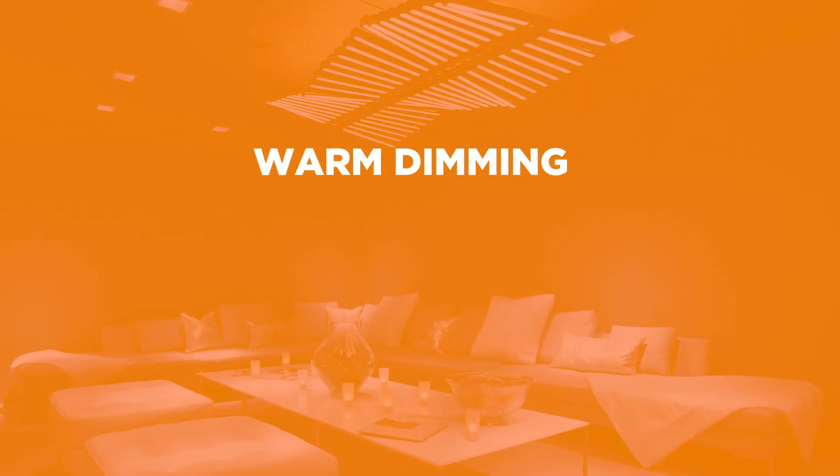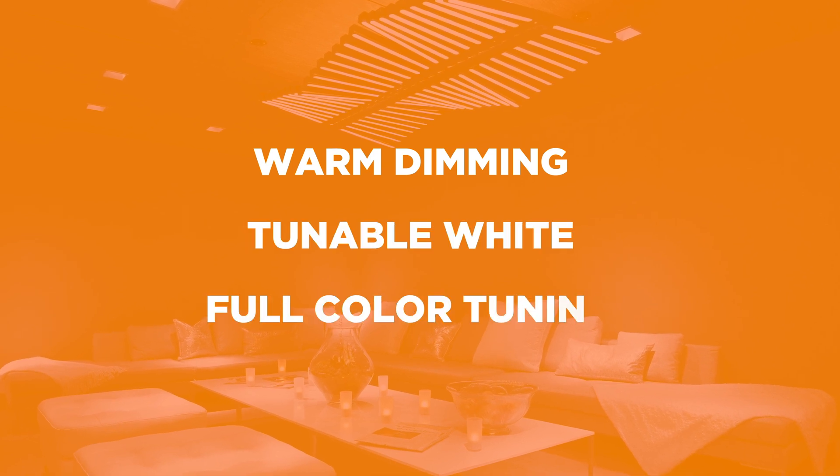Color tuning refers to the concept of shifting the color of light. It is a technique that has increased in popularity with the advent of LED technology. The three main approaches are warm dimming, tunable white, and full color tuning.